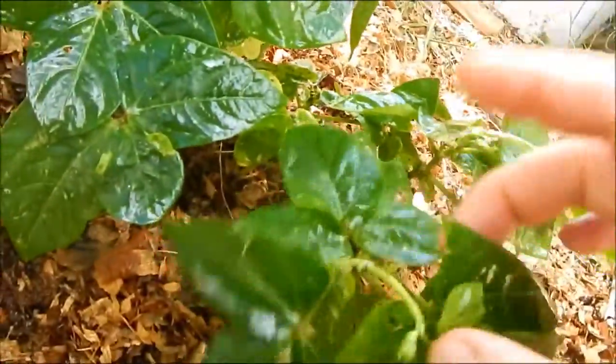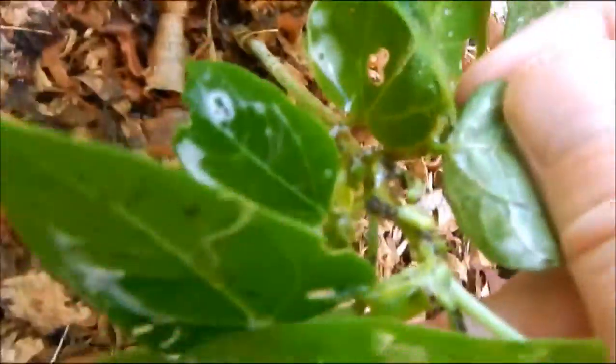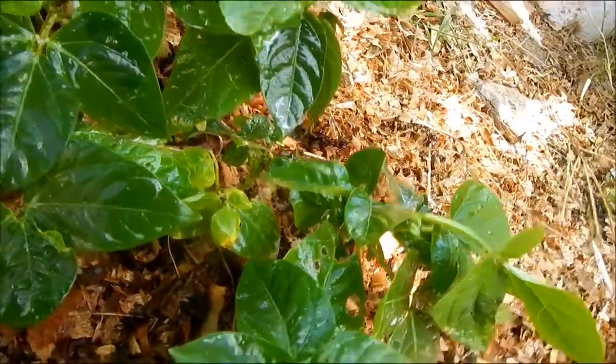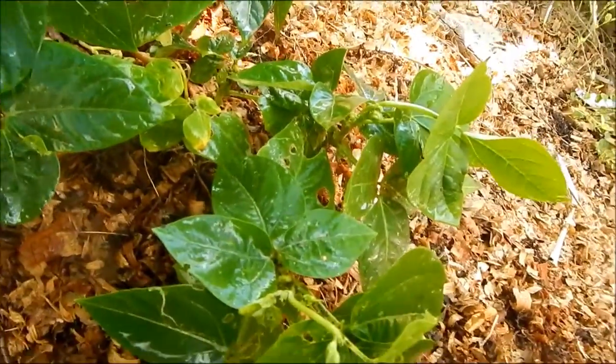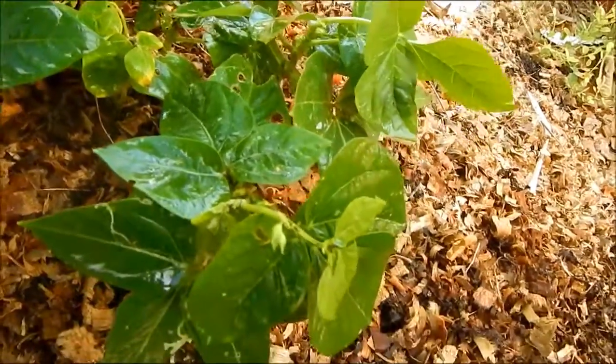Now this is after we've sprayed. We haven't gotten rid of all the aphids, but we've gotten rid of the majority of them. The ones that are left are going to die from the soap — it will dry them out. We're saving these plants because the infestation of aphids can get really bad. This is how you fix it: just a little soap, water, and a powerful spray bottle, and you can get rid of your aphid problem.